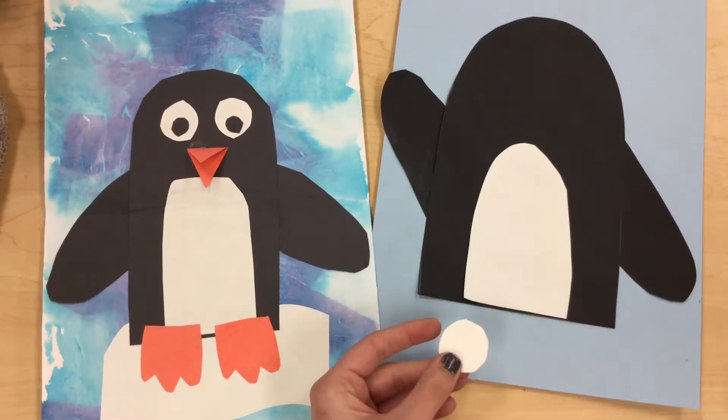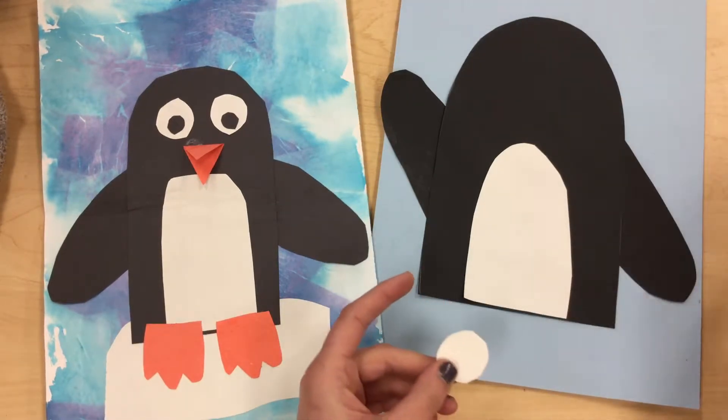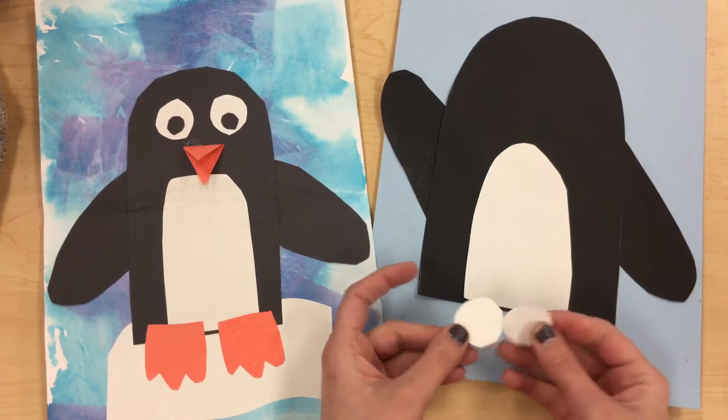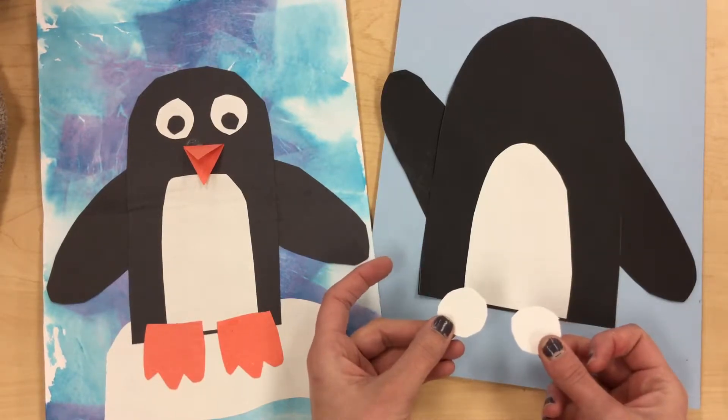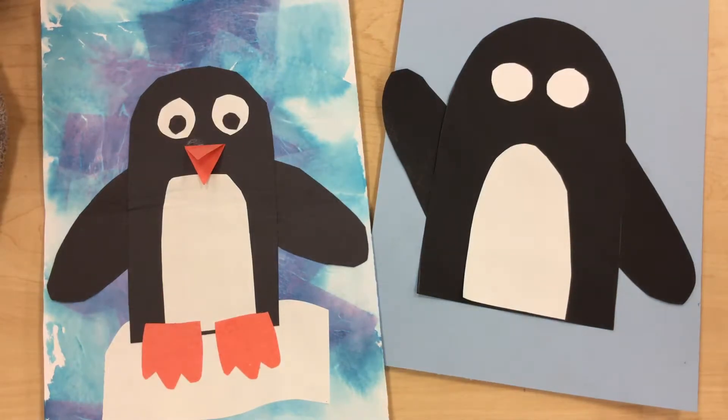Now watch, because I cut it while it was folded. So if I open this up, you can see there's two holes there. I have actually cut out two eyes at once because my paper was folded. So those are my two eyes for my penguin.